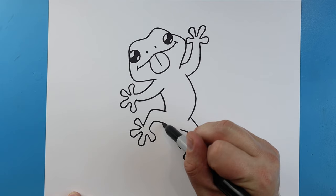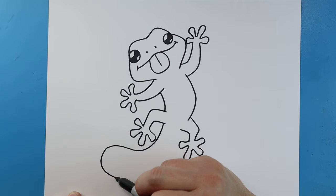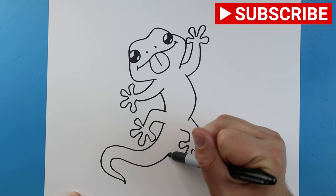For the tail, I'm going to start right here and draw a little line that curves up and comes around. We'll make it nice and skinny, and as it gets closer to the body we'll make it a little bit fatter, bringing it up to here.